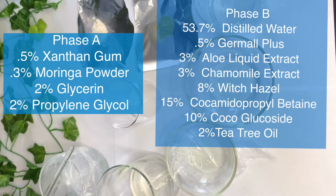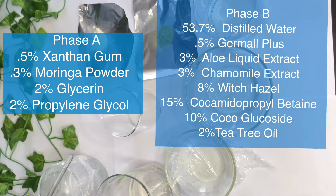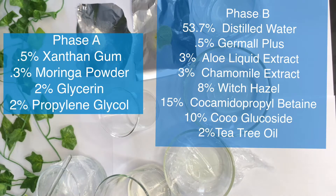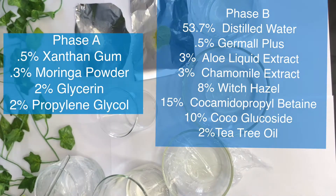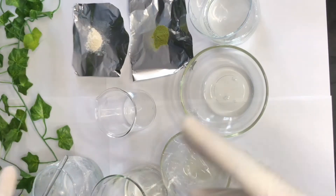Hi families, welcome back to my channel. Today we are making a moringa face wash for oily, acne-prone skin, and you have the recipe right on the screen. For Phase A: xanthan gum, moringa powder, glycerin, and propylene glycol. For Phase B, you can see it's right on the screen as well.